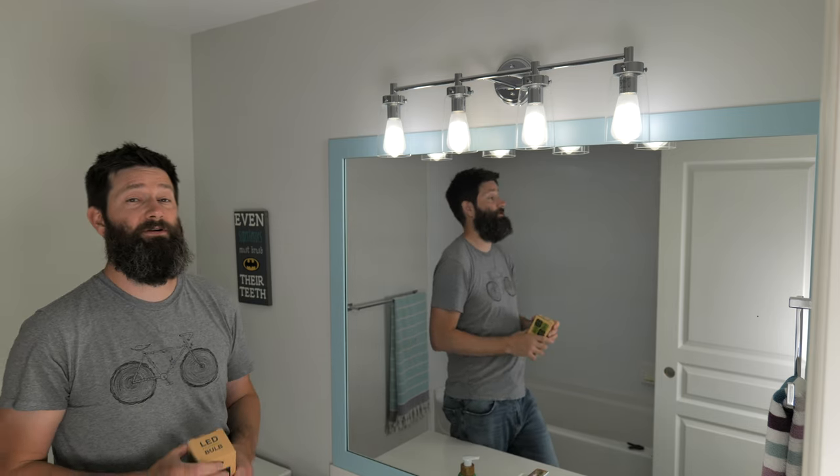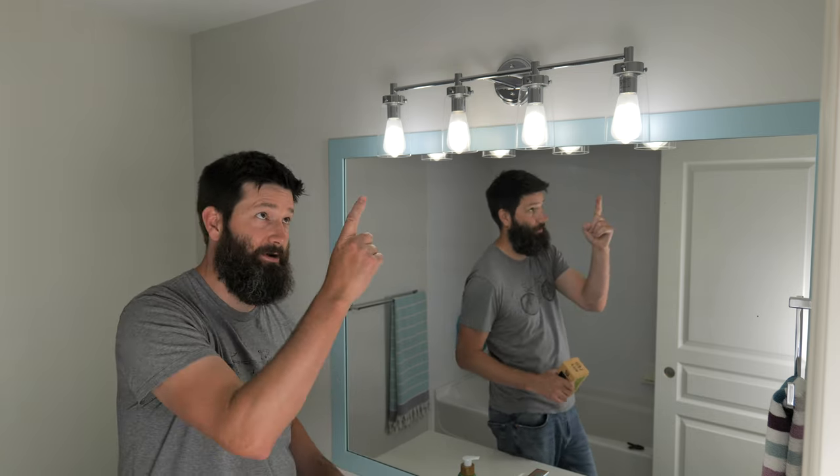If you can find them local, find them local. If you can't, Amazon will be there for you. And hey, if you want to see the absolute best video that I've ever made, check this one out right over here. I think I should change the name to Funny Carpenter — question mark.